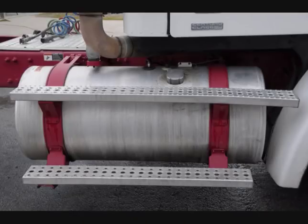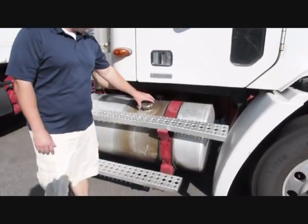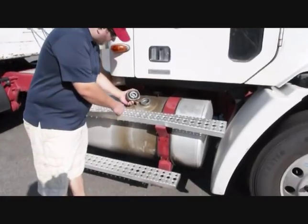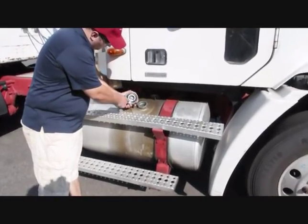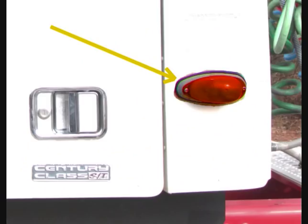Check the fuel tank to ensure it is securely mounted with no damage to the straps or gaskets, and that the tank and lines are not leaking. Remove the fuel cap and check the gasket to make sure it is present and undamaged. Confirm that the caps are undamaged and tight. Check the turn signal light on the rear of the cab — it should be present and have an amber lens, not dirty, cracked, or missing.